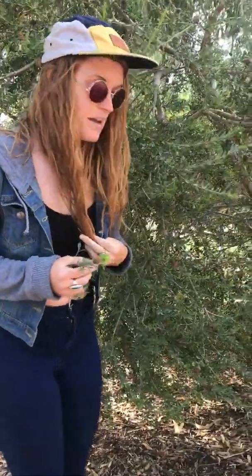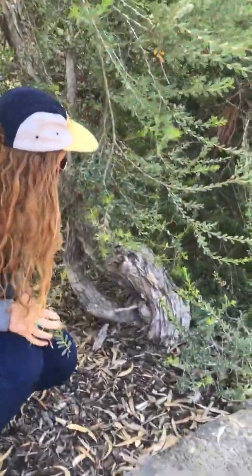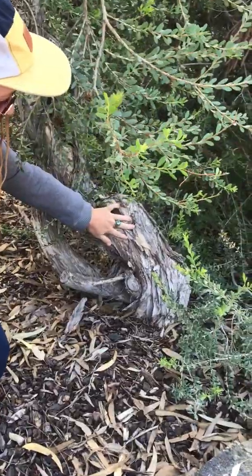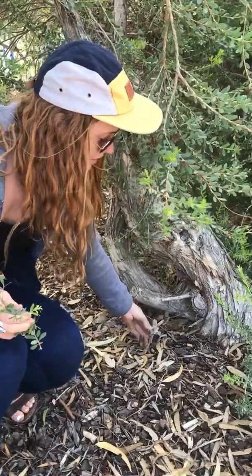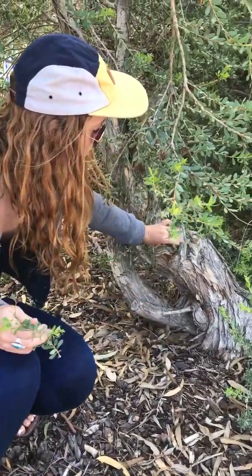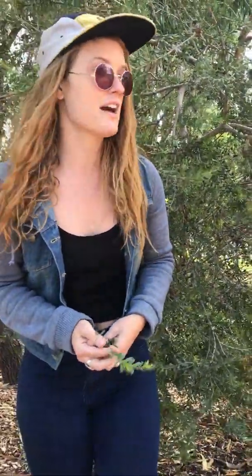There are 79 different species, 77 of which are endemic to Australia, which means they grow here in Australia. Another name for this plant is paperbark because, as you can see here, the bark is kind of papery and brittle. This tree was named tea tree — it's actually a shrub-like tree — by Captain Cook in the 1770s.